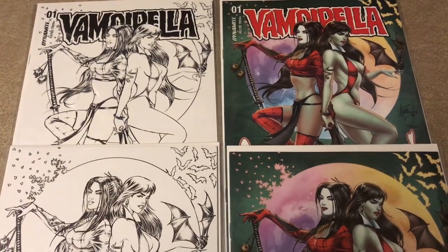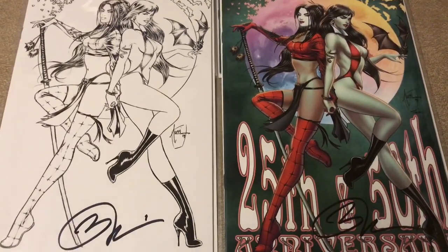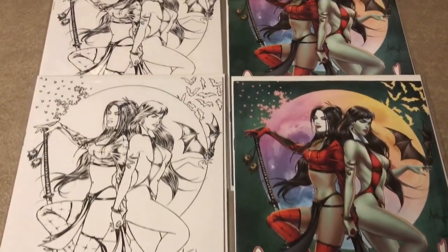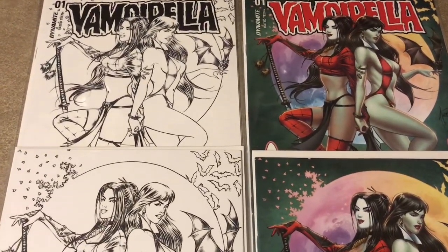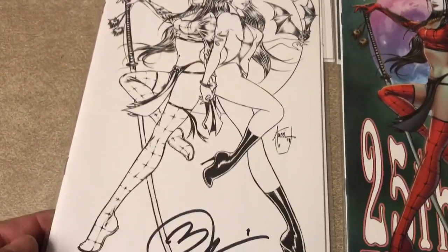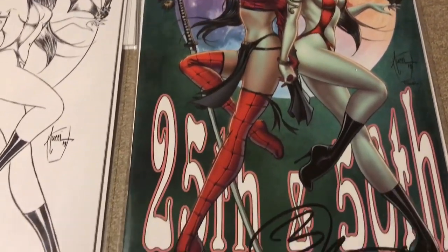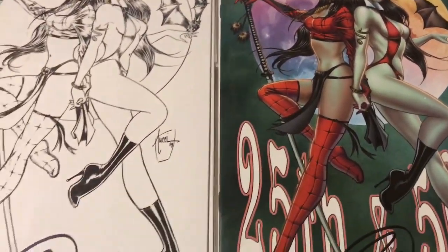Hello, this is the Old White Guy on Comics, and I have these absolutely gorgeous books. This is the Vampirella She cover for the Vampirella book — an Indiegogo exclusive from Billy Tucci. I purchased all four: you have the line art, the standard and virgin cover — both are signed — then you have the standard colored cover and the virgin cover, and again both signed by Billy Tucci.